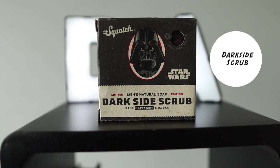At 45, we got Dark Side Scrub. Dark Side Scrub was one of the first bars out of four created in Dr. Squash's Star Wars Edition bar soaps. Dark Side Scrub is a heavy grip bar soap. It has a smoky fragrance to it, and that's why I wasn't a huge fan of it.